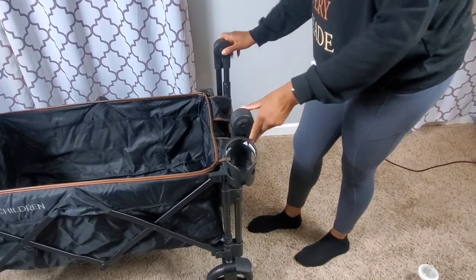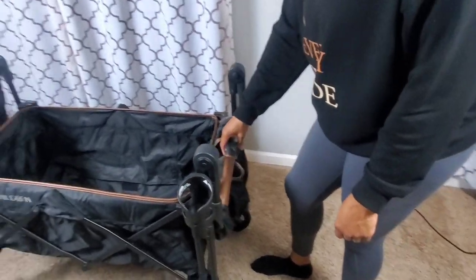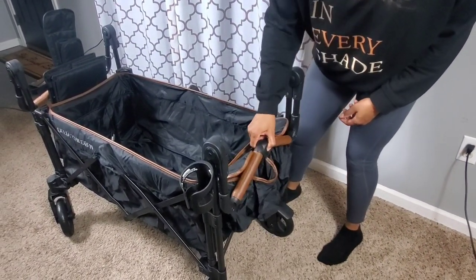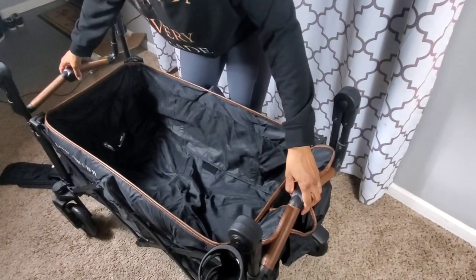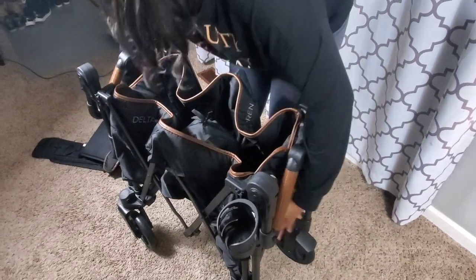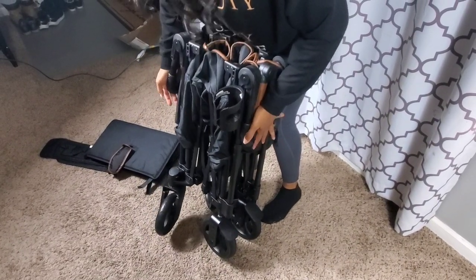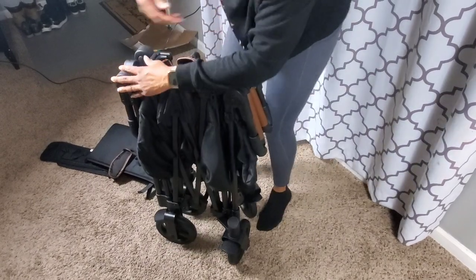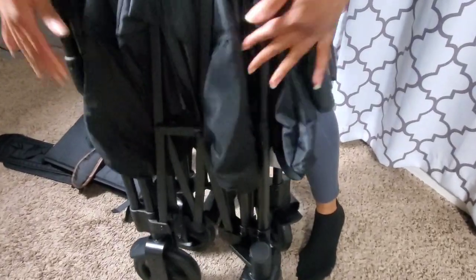To fold the wagon, take all the handlebars down — press in and press the center button, then raise the handlebar so that you can fold it. I noticed that it was difficult and the handle didn't stay, so I had to hold the handle on the left side and pull up the center string to get the wagon to close. Then you just fold down the clip and lock it in place.